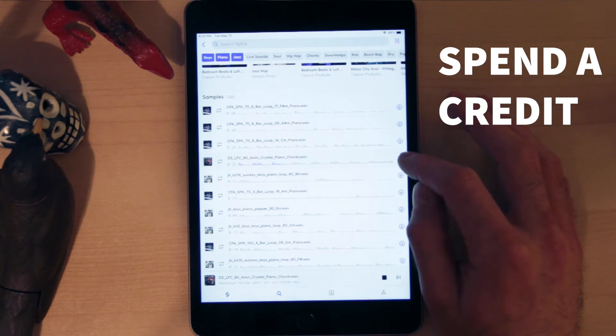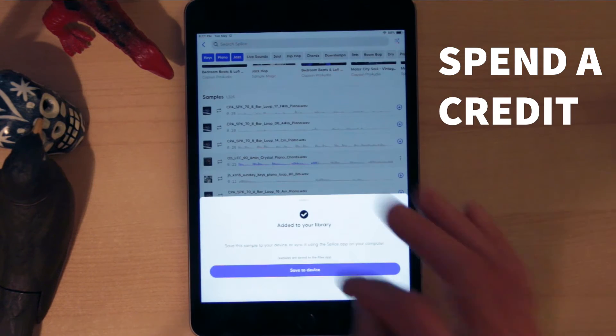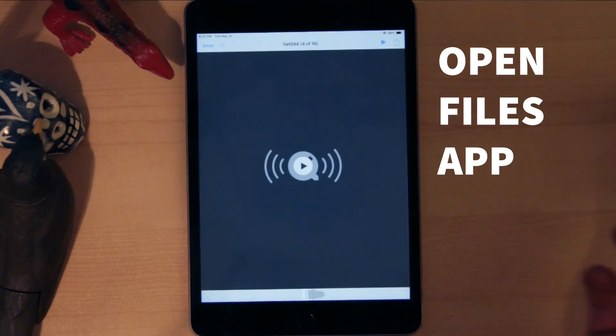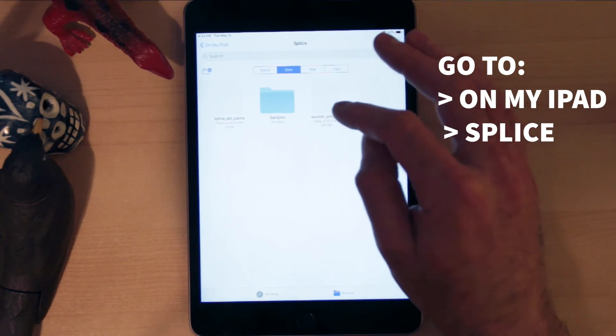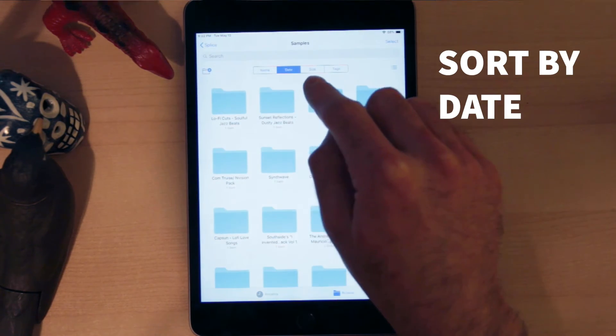So we're going to save it, and then we're going to save onto device. Alright, now open up Files, go to On My iPad, go to Splice, into the samples — make sure you're sorting by date so that the most recent is at the top.